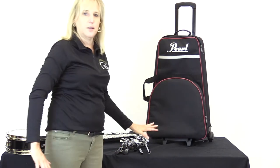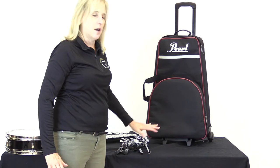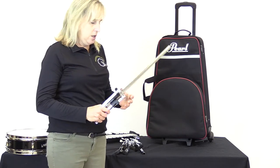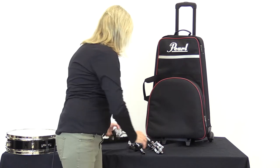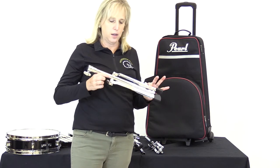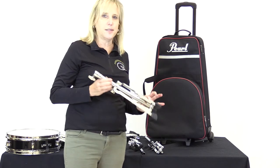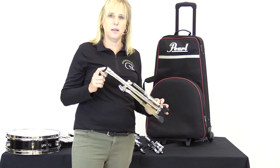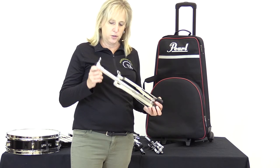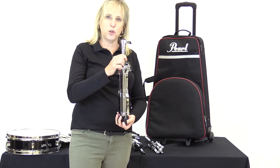All right, so that's the snare bell kit combo. If you've watched the first video, you'll see there are a lot of similarities. Let's start with the bell kit. We have a base stand — this is actually the base for both the bell kit and the snare kit; it's universal. So we've got the base and I'll just go over that real quick.